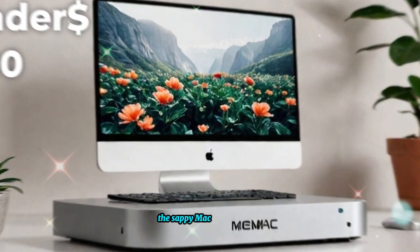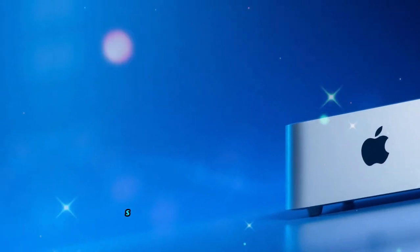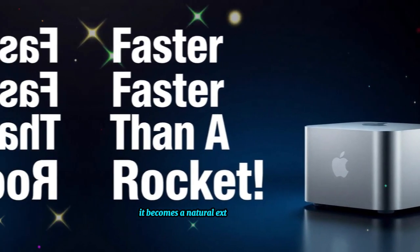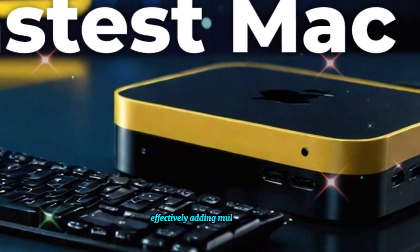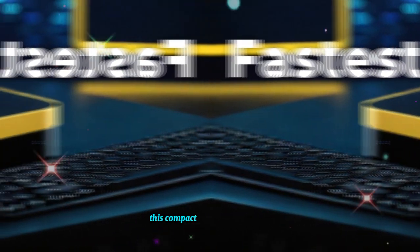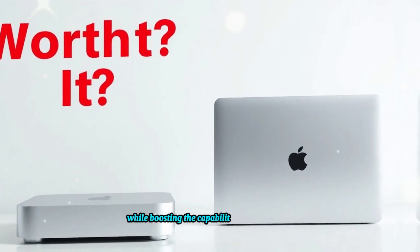The SAI Mac Mini M4 Hub is crafted to align perfectly with the design philosophy of Apple. Sporting an aluminum finish that mirrors the Mac Mini, it becomes a natural extension of your workspace rather than a bulky add-on. The hub is positioned neatly underneath your Mac Mini, effectively adding multiple ports without consuming additional desk space.